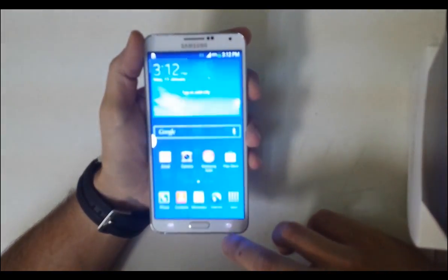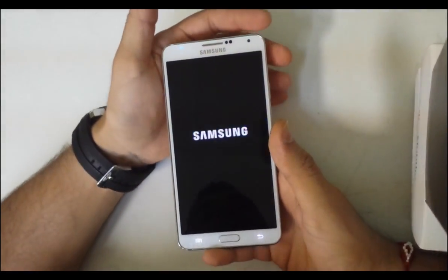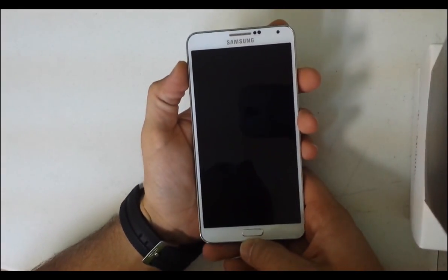Now to do a hard reset — let me show you how to get that done if you don't have the password to the phone, if you can't get into your phone. Once the phone is completely off, you're ready to begin the hard factory reset.